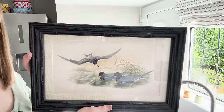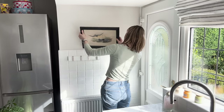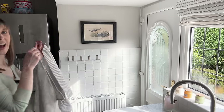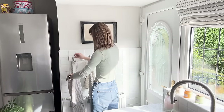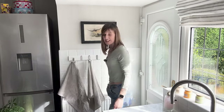We've also got a new picture and new tea towels - these all come from TK Maxx of course. And I'm so pleased with the new radiator as well, it's just looking so much neater.